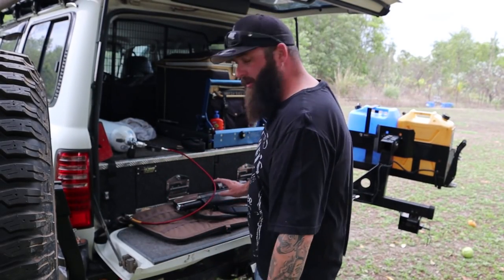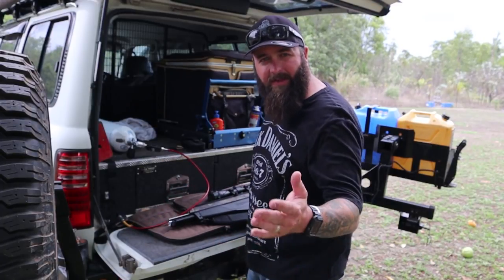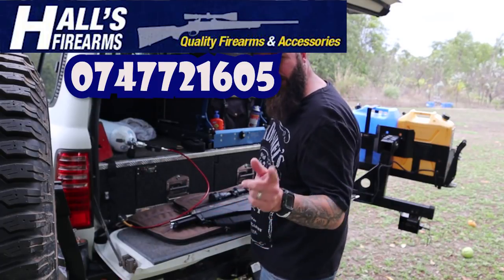This is the first time shooting this one - it's brand new, just picked it up. Thanks to the guys at Halls Firearms in Townsville. If you want one you can get one through those guys - give them a call, I'll put the phone number up on the screen.